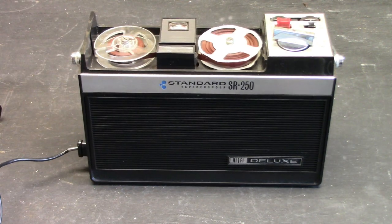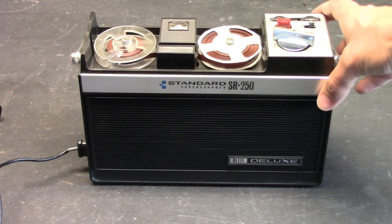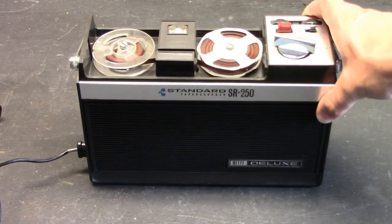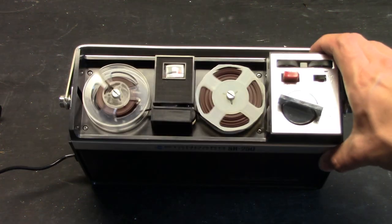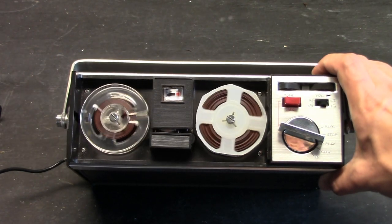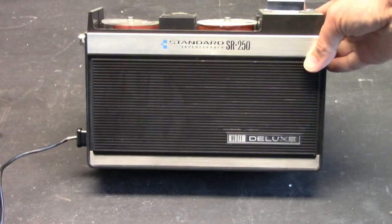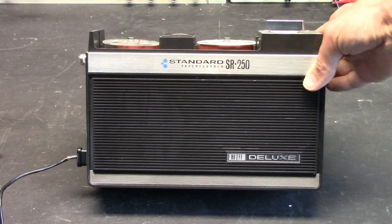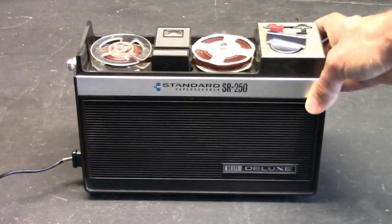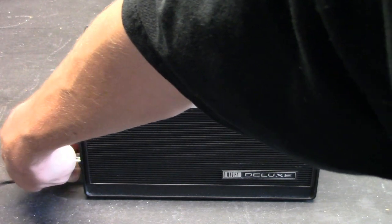This is a recording being made on the Standard SR250 battery-operated Japanese reel-to-reel tape recorder from the 1960s, probably the late 1960s. This recording is being made at the speed of 1⅞ inches per second, or 4.75 centimeters per second.